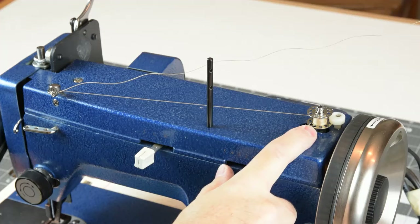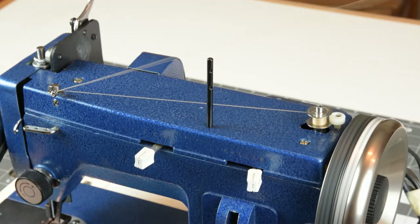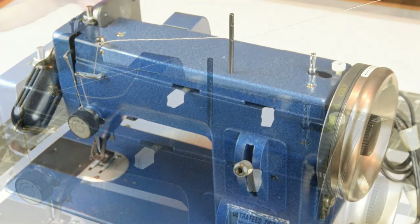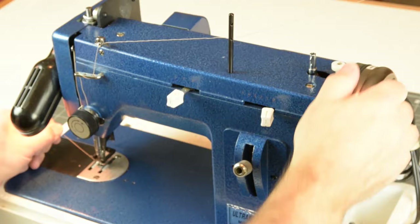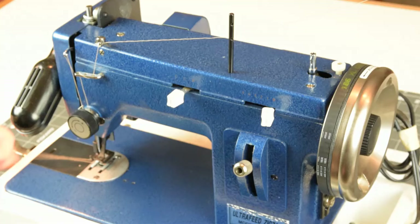We'll wind up some thread on the bobbin for the Sailrite. We're using the same thread on both machines — a 92-weight, sometimes called Tex 90, bonded nylon. There's a little adjustment here to determine how much thread you'd like on your bobbin. We had the hand wheel clutch mechanism disengaged to wind the bobbin; to re-engage, just twist it firmly clockwise, then lightly hold the upper thread and roll the hand wheel towards you to pick up the lower bobbin thread.